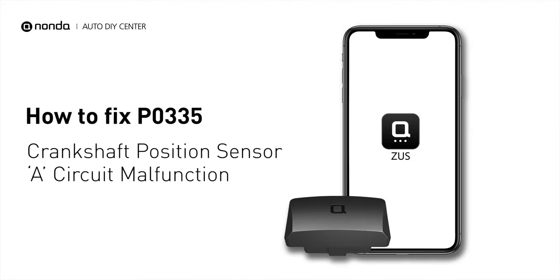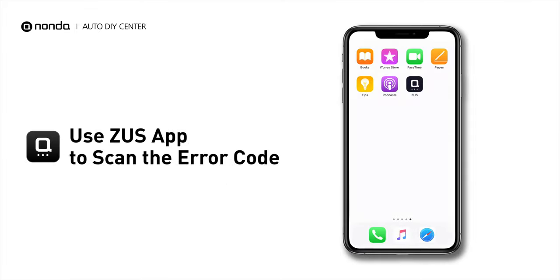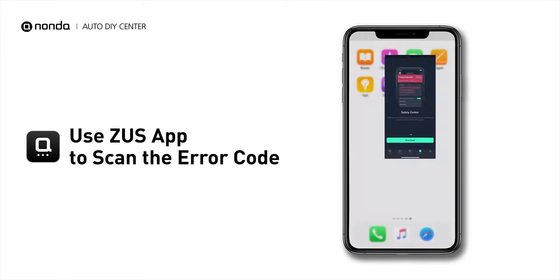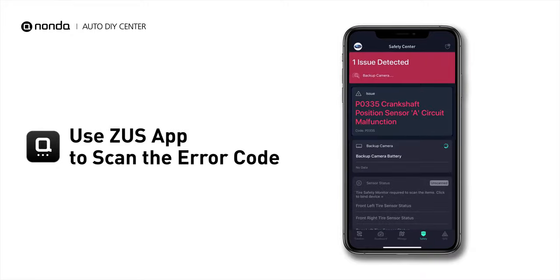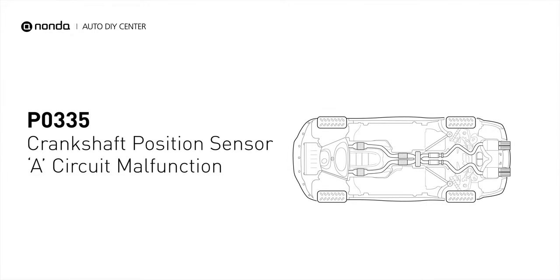If you are getting a P0335 error code, this video is going to show you one practical solution to fix the error code at home. Use the Zeus app to scan your vehicle and see the error code P0335. It means that the engine control module detected the engine crankshaft position sensor circuit is not within specifications.